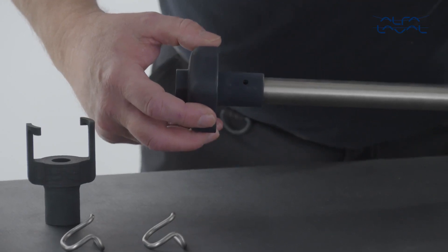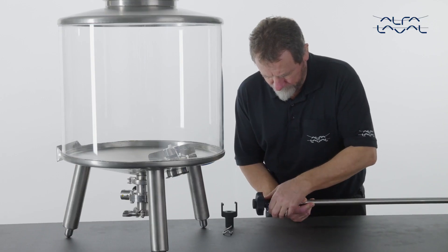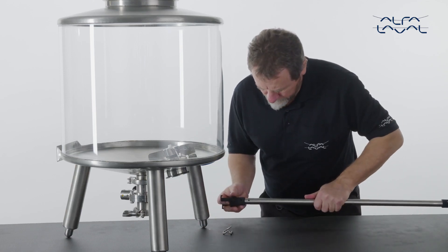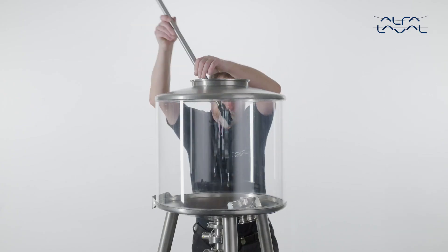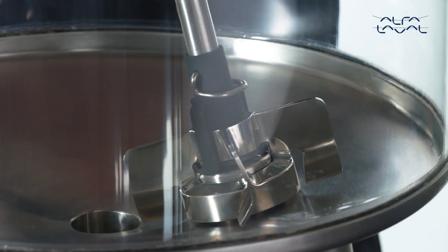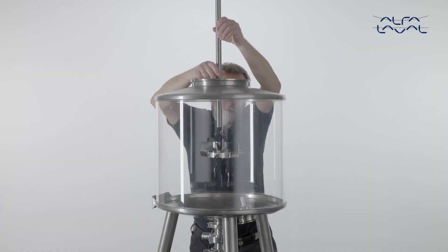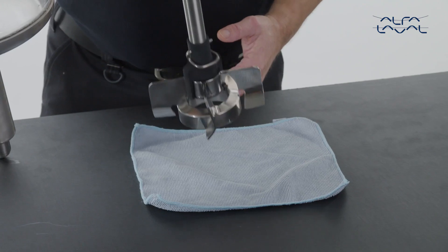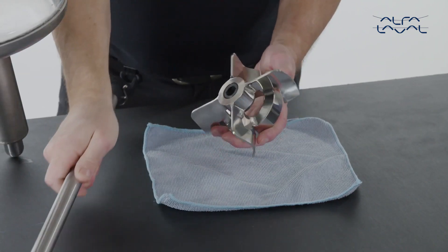Now assemble the Alfa Laval LevyMag lifting device. To protect the equipment from physical damage, always use the genuine Alfa Laval tools. Use the lifting device tool and rotate it to catch a wing on both sides of the impeller. Carefully lift the impeller up and out of the tank, then place the impeller on a table with the magnets facing upwards.